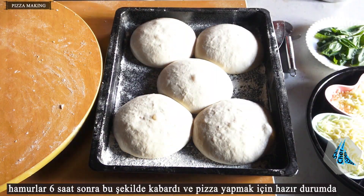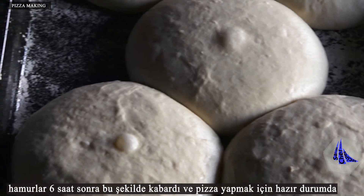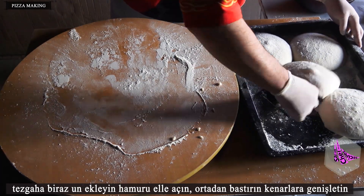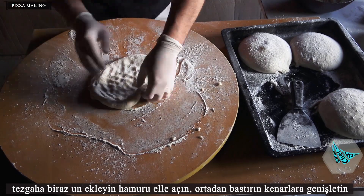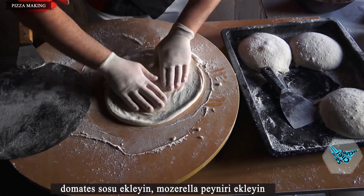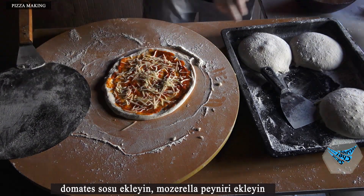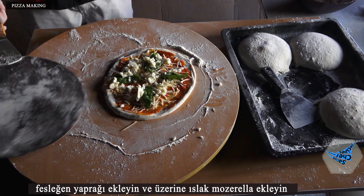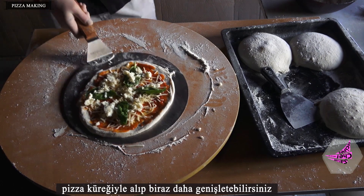The dough has risen after 6 hours and is ready to make pizza. Add some flour to the counter and roll out the dough by hand — start opening in the middle and expand to the edge. Add tomato sauce, then add mozzarella cheese, basil leaves, and wet mozzarella on top. You can take it with a pizza shovel and expand it a little more if needed.